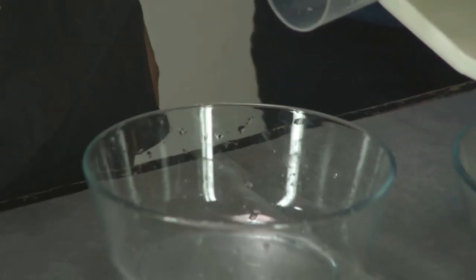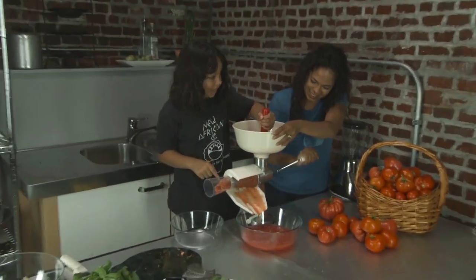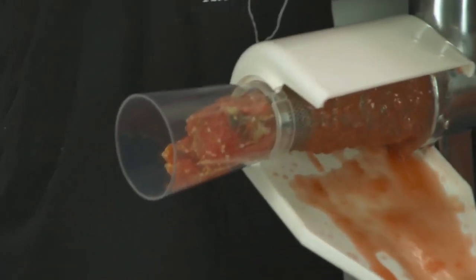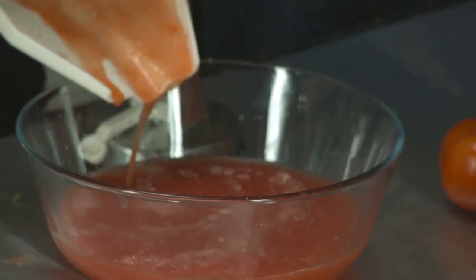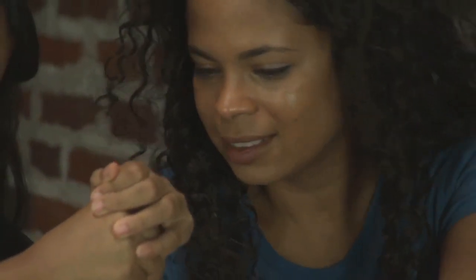This thing is full. I've got a bowl underneath this end where all of the skin and seeds are going to come out, and I've got a bowl under here where all of the juice and puree is going to come out — that's what we're going to use in our sauce. We definitely need more tomatoes because when we're cooking it up, we're going to reduce the tomato puree to half its consistency.